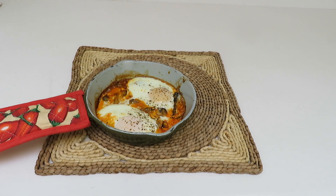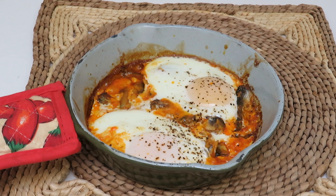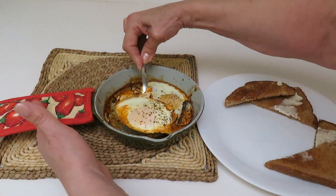Allow it to sit for about 5 minutes and your Fisherman's Eggs are ready to serve. They're great served with toast or biscuits.